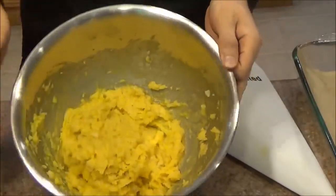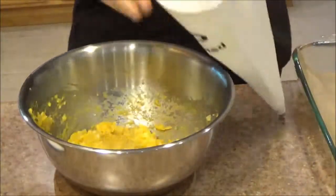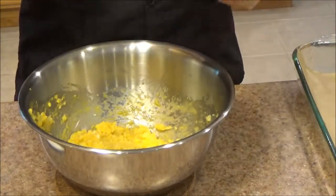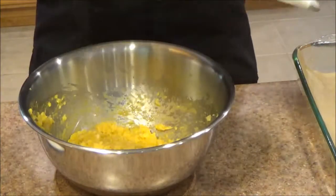Our pastry dough is ready and now we're going to get it into this pastry bag. One trick I like to use: line the inside of your pastry bag with a plastic bag — these are your typical grocery store plastic bags. That way you can just take it out, toss it in the trash, and rinse this off even quicker.